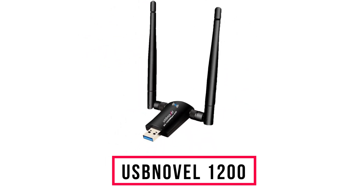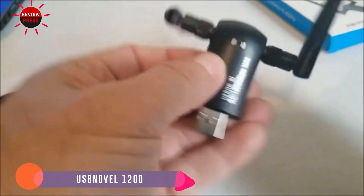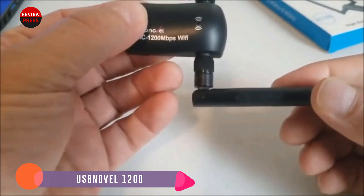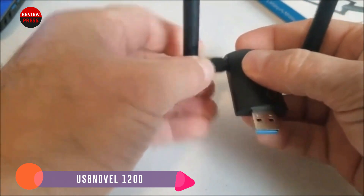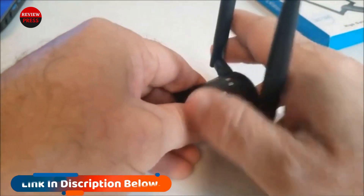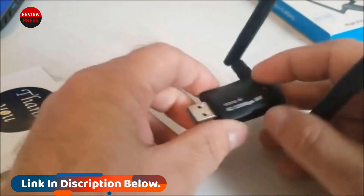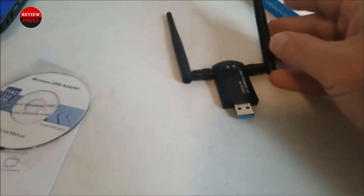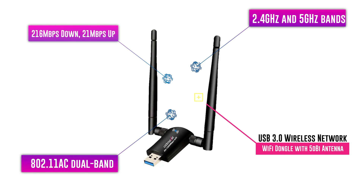Number 4: USPNOVEL 1200. The USPNOVEL 1200 is an 802.11ac dual-band USB Wi-Fi adapter built for fast transfer speeds and distance. 802.11ac is a newer wireless protocol working in both the 2.4GHz and 5GHz bands, and it is backward compatible so it will also work with older devices. During testing, the 5GHz band gave very good results of 216Mbps download and 21Mbps upload. The USPNOVEL 1200 would be a good fit for a desktop or laptop that needs to pick up a signal from farther away.